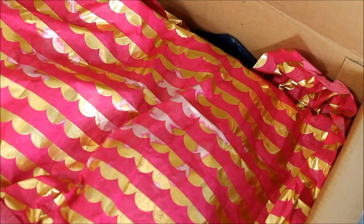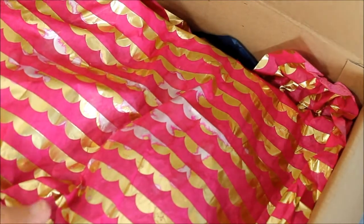Hi everyone, this is Donna and I'm sharing with you a friendship umbrella swap that I did with Lisa's Paper Passions. We're gonna go through a box she sent — more than just the friendship umbrella.